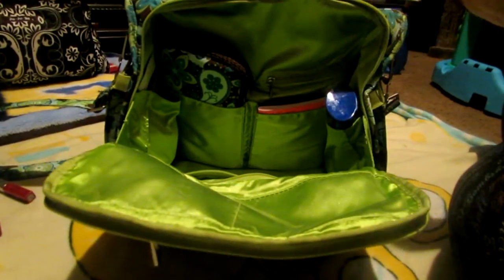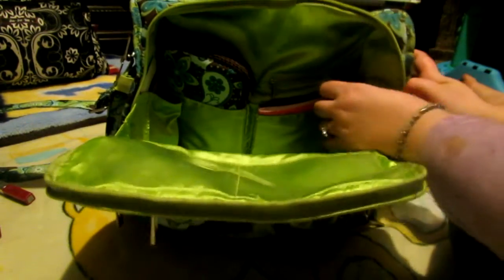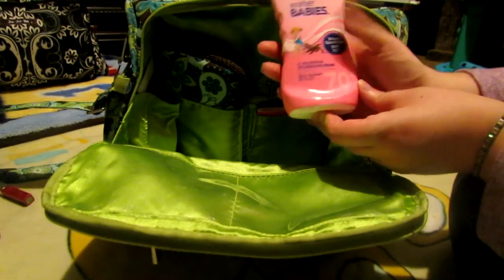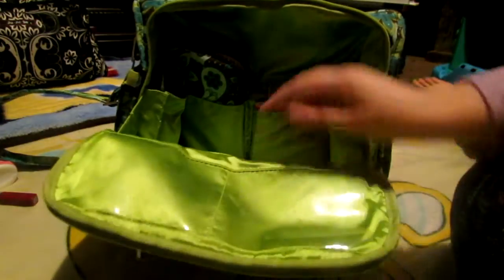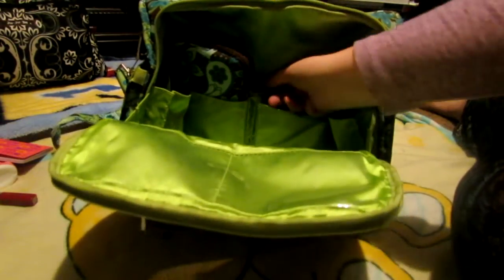And then in these pockets, I utilize absolutely all of them. On this side pocket right here, I have some Coppertone Water Babies SPF 70 — this is my children's body sunscreen. And that's all I had in that pocket. In this pocket here, I have a notepad just in case you need to jot something down while you're out — the old-fashioned way. And that's all that I had in there.